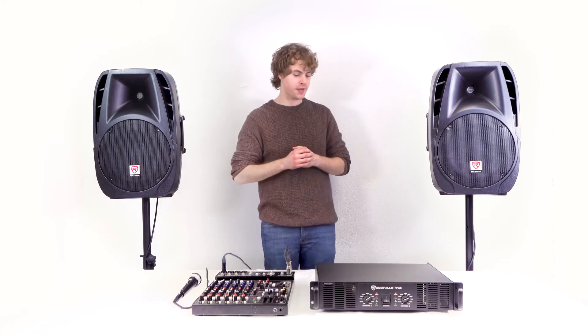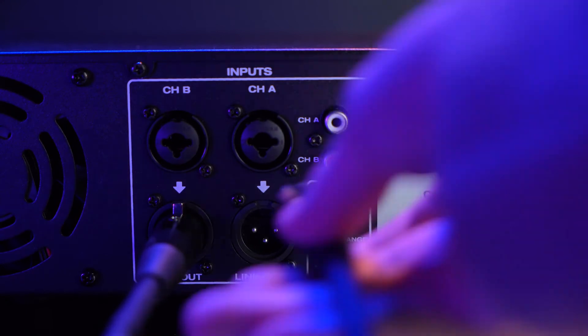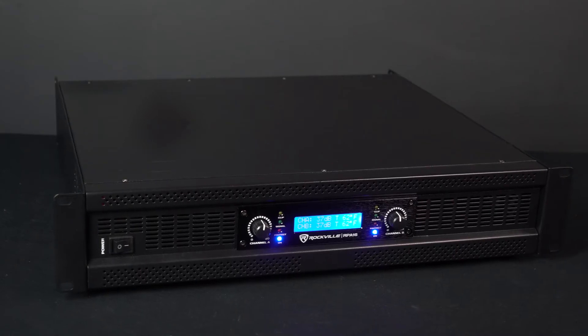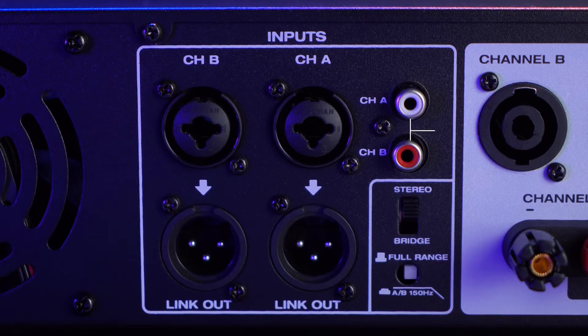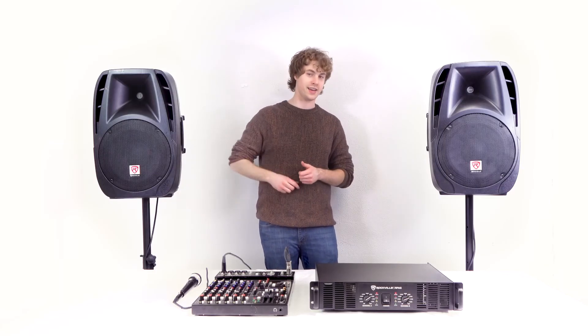Under the channel A and channel B inputs on the back of the RPA, you'll also notice the link-out XLR outputs, which can be used to send signal forward to a powered speaker like a subwoofer or to another power amp. There are also RCA inputs for channel A and channel B on the back, so you can connect a mixer to the amp using an RCA connection.